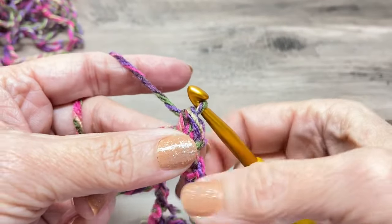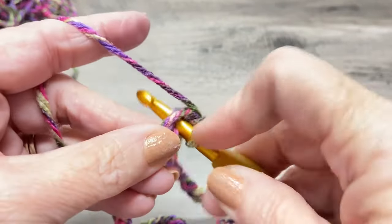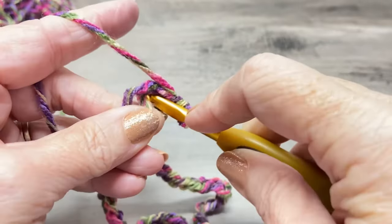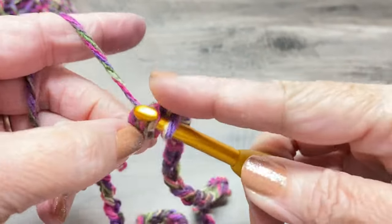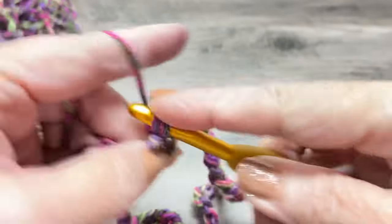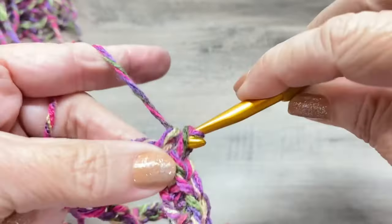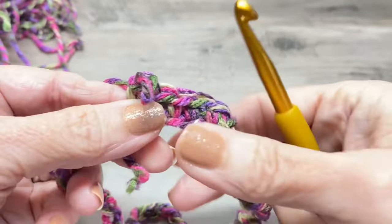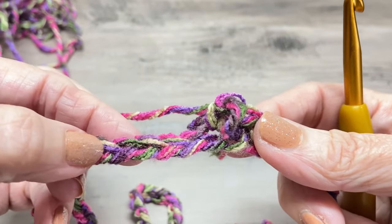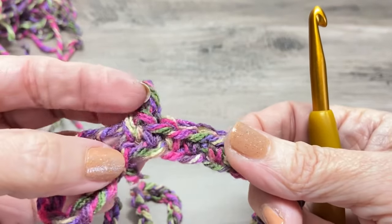The next two rows are going to be single crochet rows. For the first row, single crochet in each chain all the way around, giving you 84 single crochets. I'm going to crochet my strand of yarn in on the back as I work. Start with a single crochet in the same stitch that you slip stitched into. You can put a stitch marker here if you like. Continue single crocheting in each chain all the way around — make sure you have 84 single crochets.